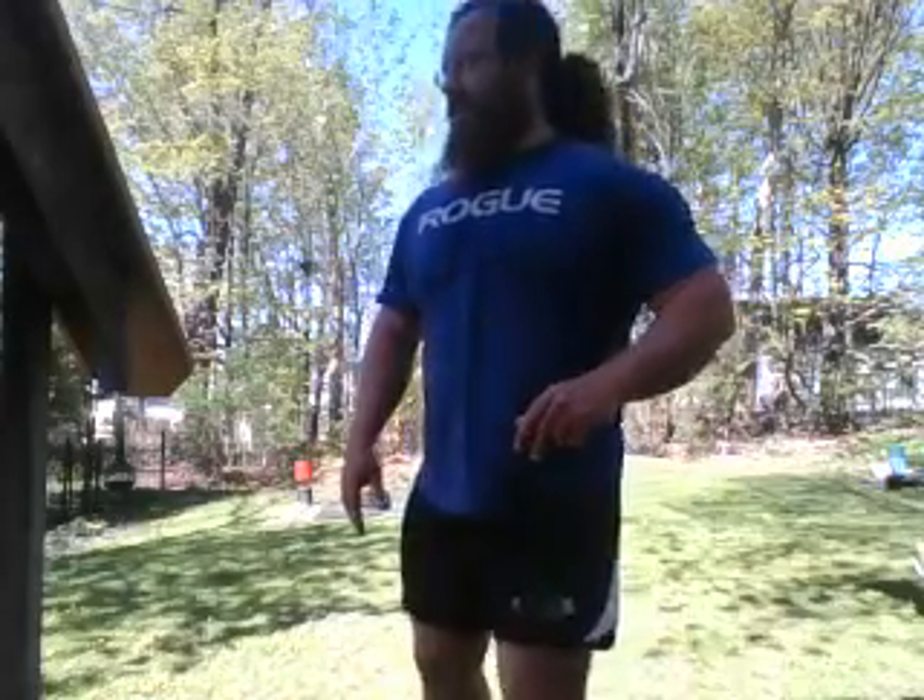In my backyard we can set up a nice station. I've got a fence over here and a grill here, so I can move my grill up to an appropriate distance from my fence. Now I've got a bear crawl area.